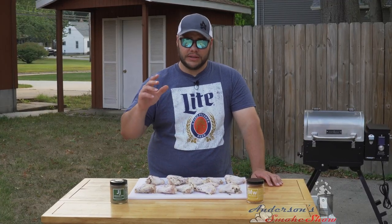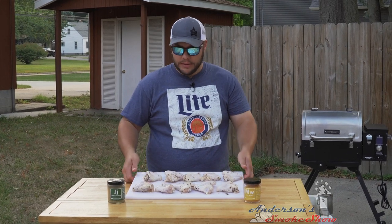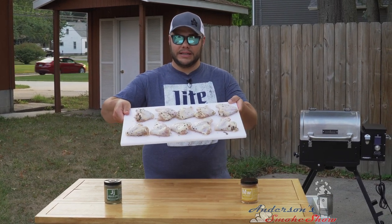I've already marinated these chicken wings for one hour in some white balsamic vinaigrette and they smell and look great. Let's go ahead and get some seasoning on them.